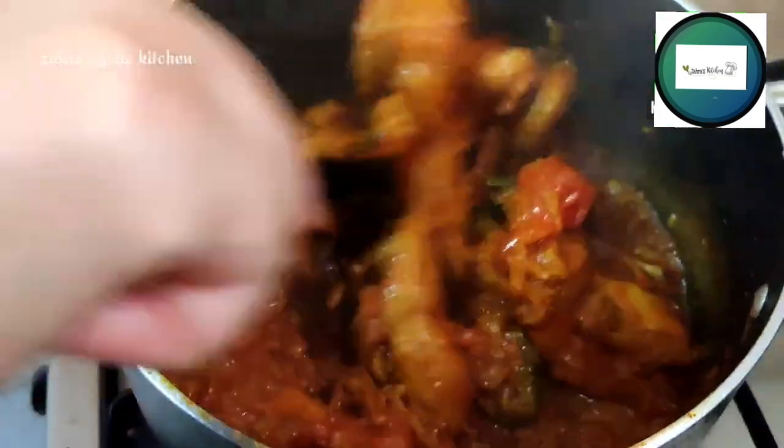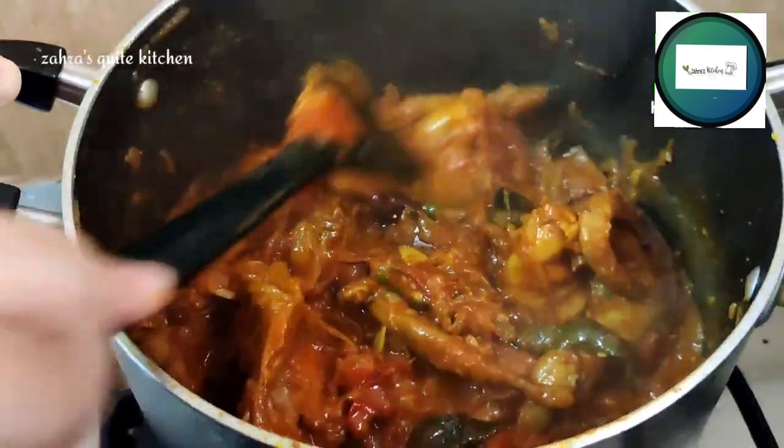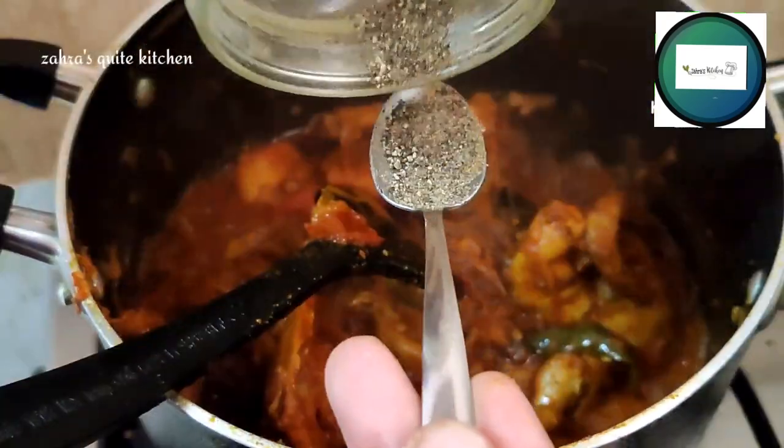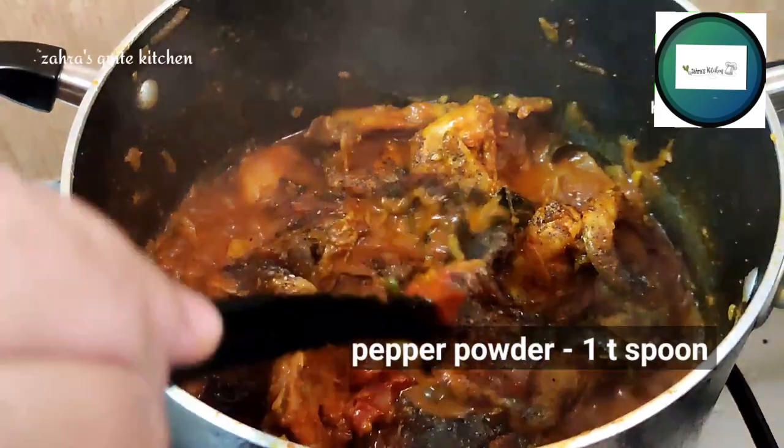I'm going to put it in the pot. This is how you can add half of the noodles. Then add 1 tablespoon of the noodles.